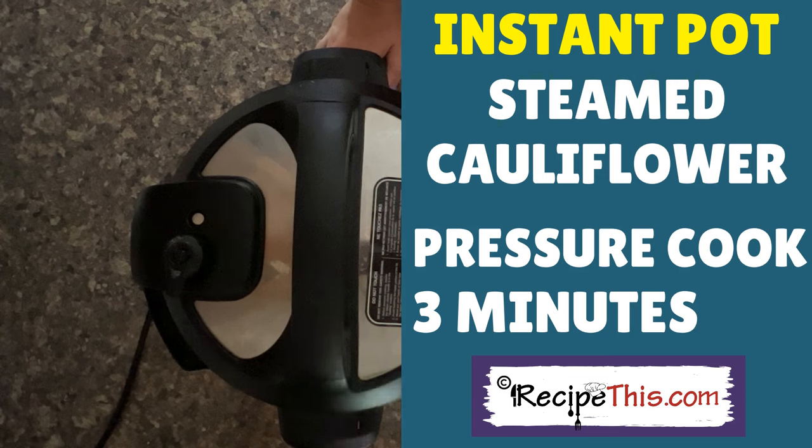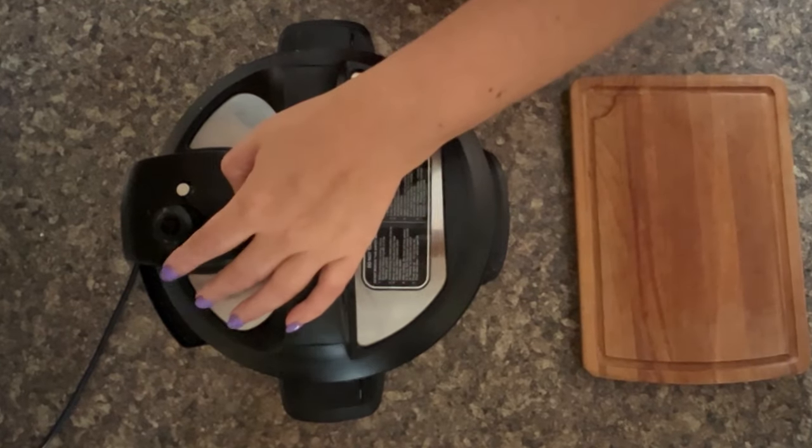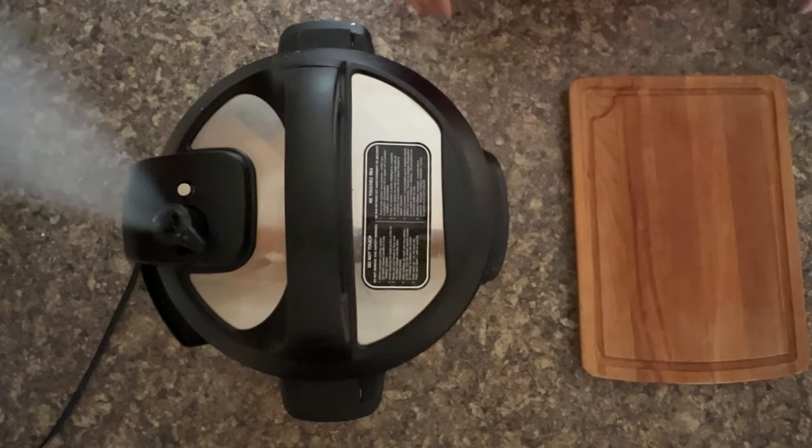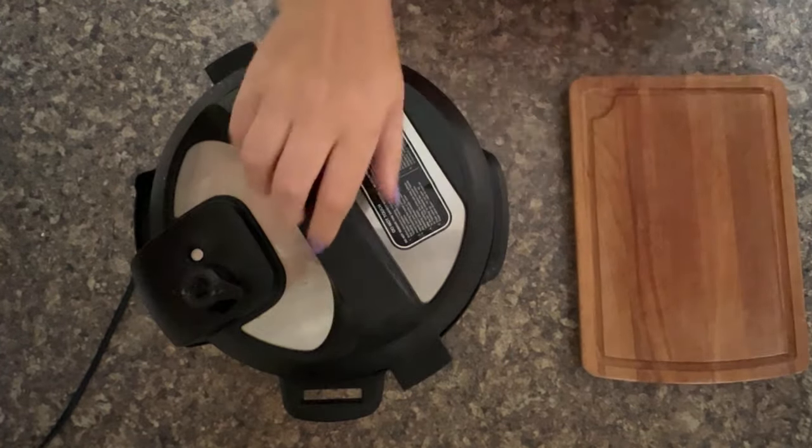Wait for the beep, and when you get the beep you need to do a quick pressure release. Hit cancel on your Instant Pot and then release the pressure.